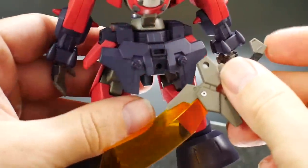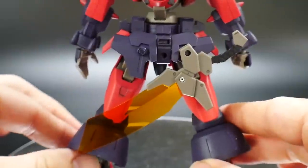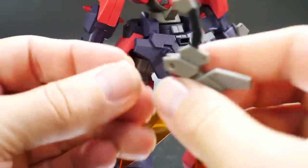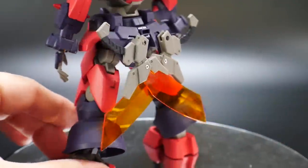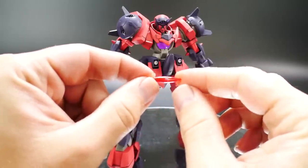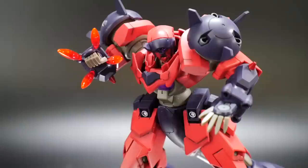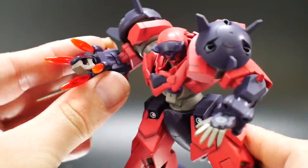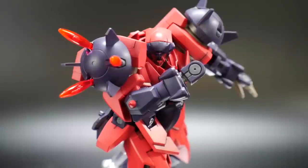If you want to store the swords, you place one diagonally on the back first, then take the two connecting pieces and plug them in, and then plug the second sword on top — and bam, you can store them right on the back. The last accessories are these little beam spikes. You get 14 in total and can put them on the shoulders as well as the forearms. Here he is with all the beam spikes attached to the forearm. You can also do a shoulder spike cannon and do some kind of ramming attack on the enemy.